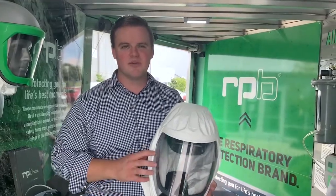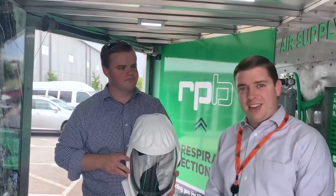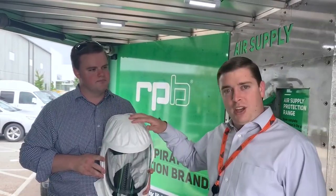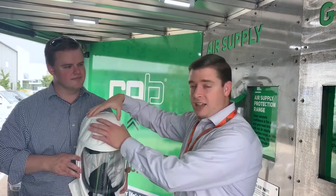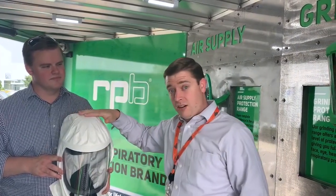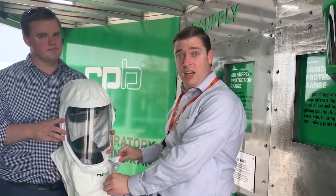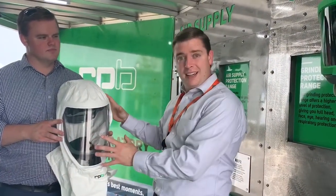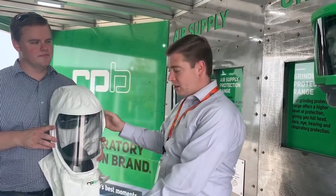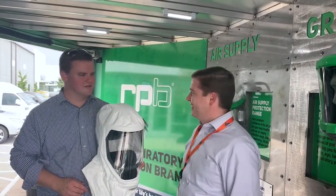I trust that was helpful. Thanks Brian. The RPB T-Link helmet is great — it can come with head protection as well in case you're working in dangerous areas. These outer hoods are quite cost effective and easily replaceable, so you can maintain the internals and just replace the outsides when you need to. Thanks for watching this week's Primed Insight. See you next week.